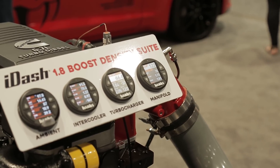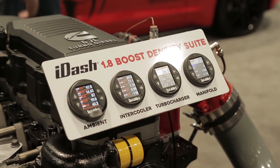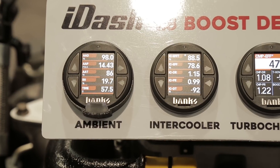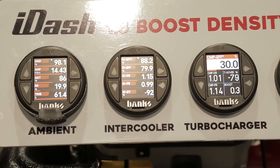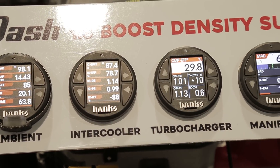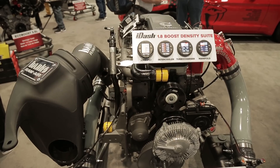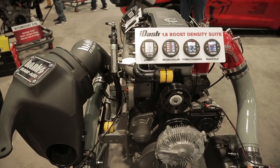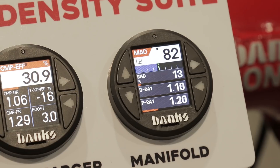Quite a few actually. What we've got right behind us is a new gauge that goes in a normal gauge hole, mount, or pod — but it's a super gauge, and it's a computer within the gauge body. This allows you to read anything that's on the vehicle's diagnostic bus. It allows you to read our own sensors if you've got an earlier vehicle. It also allows you to read something completely new in the turbocharging, supercharging, and intercooling business.